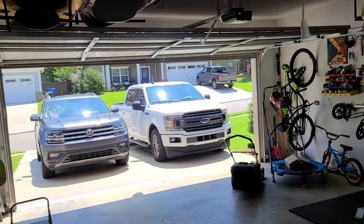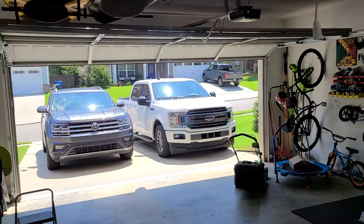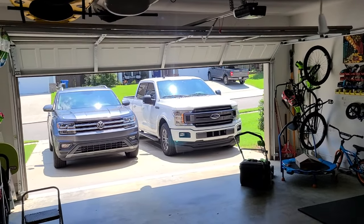Welcome to another episode of Man Tips. Today we are going to be fixing a garage door that won't close.